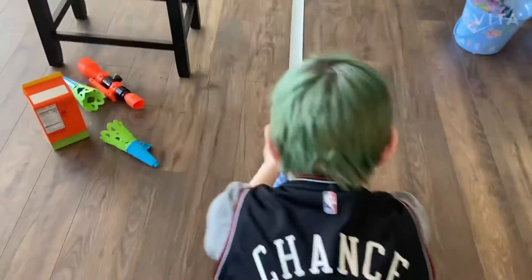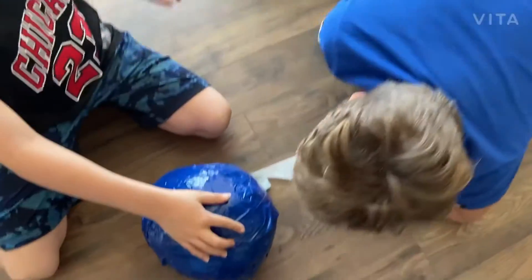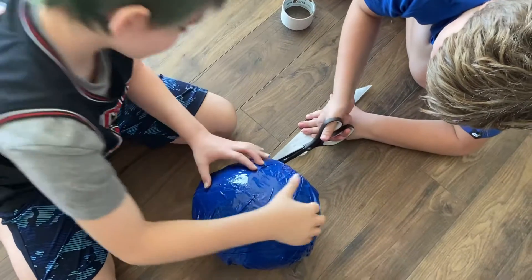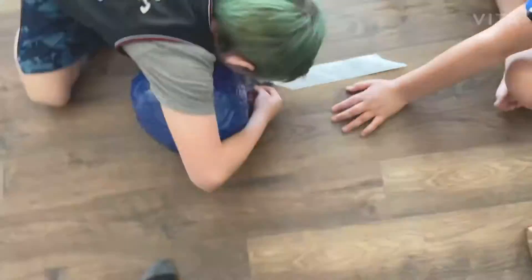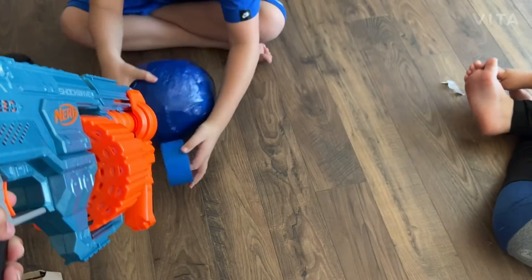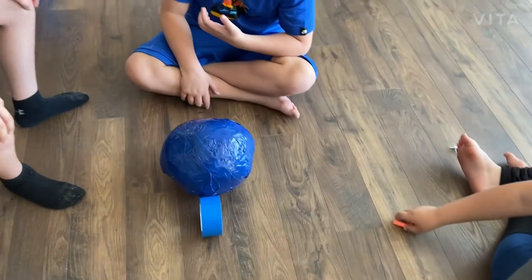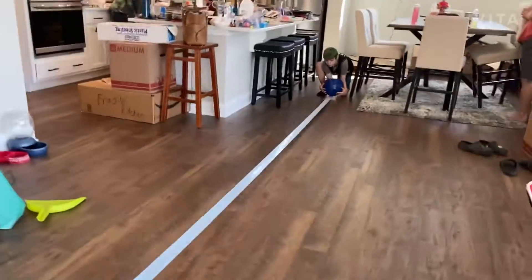DJ, get scissors! All right guys, so I'm gonna shoot it with a nerf gun. Oh, it just came right back! So the reason is because Chance is gonna roll it and the tape is gonna go over it.